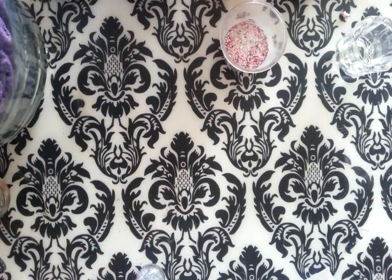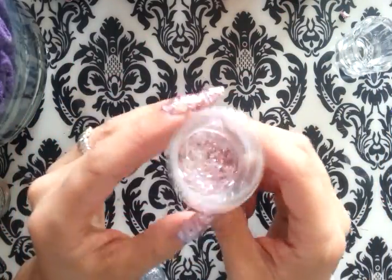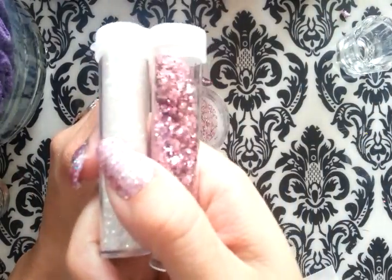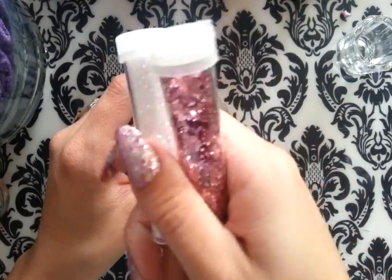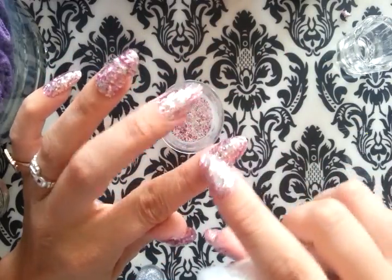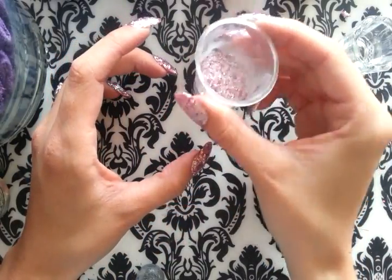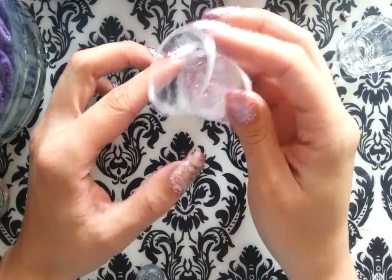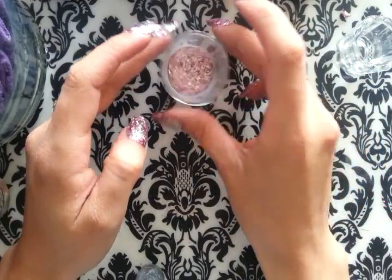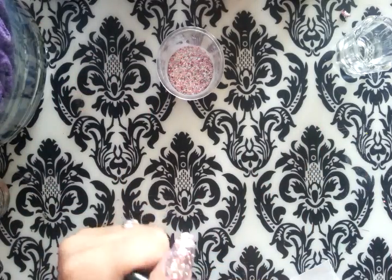Hey ladies! I just finished doing my nails and I've got some mix left with acrylic — it's basically a duo. I mixed up 50-50 and this is what I got. In the white glitter you get all different colors on your nails like green and blue and yellow. Since I have some left, I decided to make an acrylic ring to match my nails. I've made a video about this before, like two years ago with a bad camera, so this is a new and improved version of that same video.